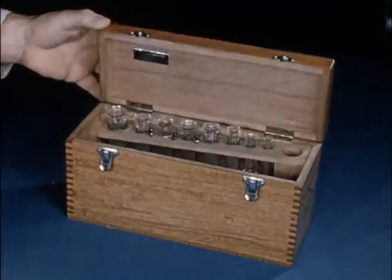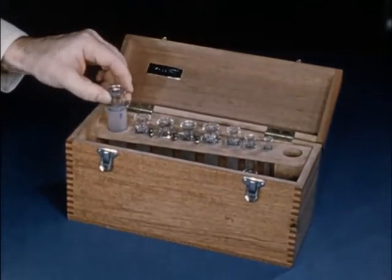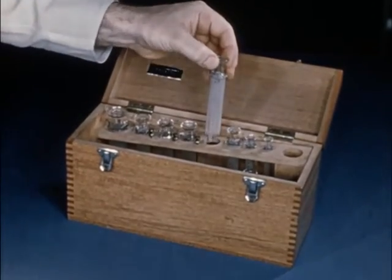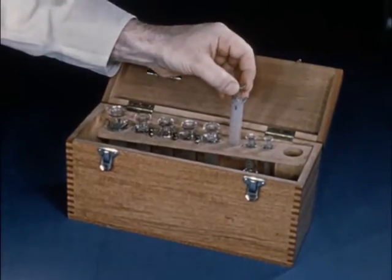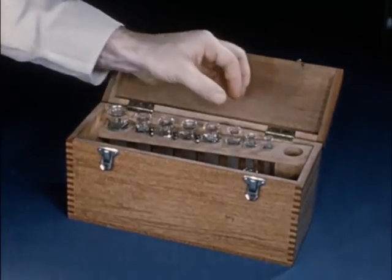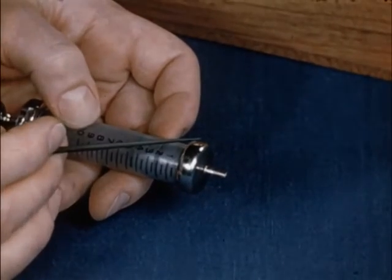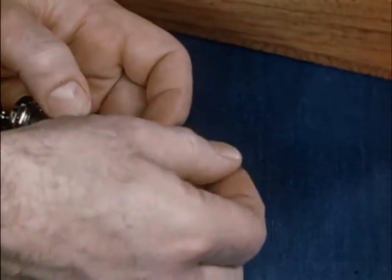The largest syringes required will be of 20 millilitres capacity. The smallest, 1 millilitre. Though the majority of requirements will be met by the middle sizes of 10, 5 and 2 millilitres. The size most used is 10 millilitres. Here is a common type with metal head and central nozzle. With it, a safe technique is well nigh impossible.